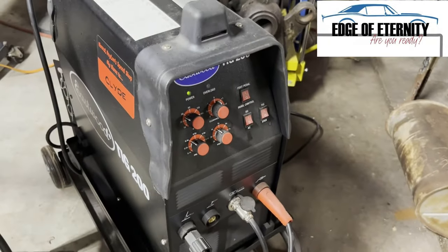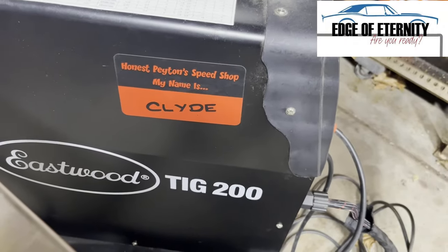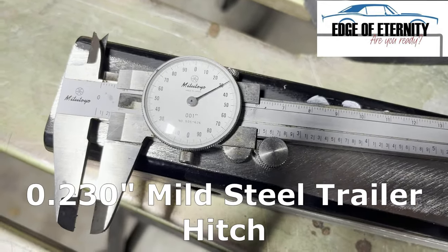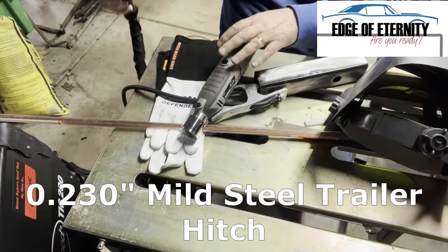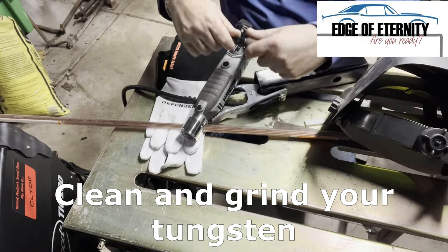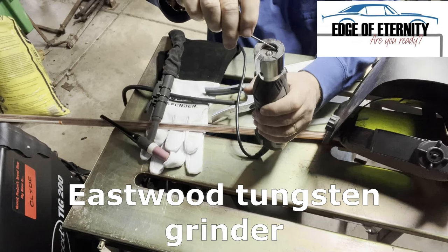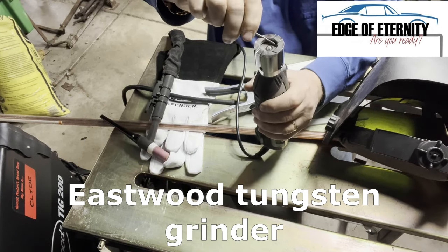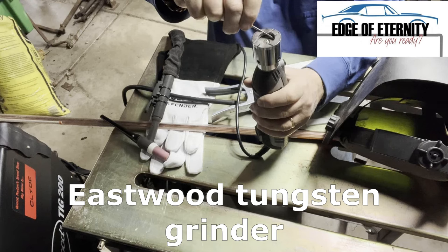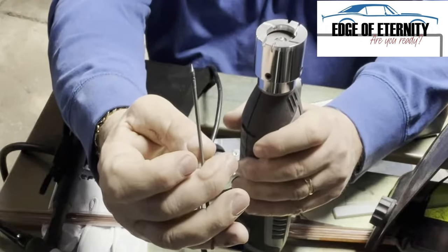Here's my Eastwood Tak 200. The material I'm welding is 230 thousandths thick mild steel. Right now I'm going to use my Eastwood tungsten grinder — it's running right now and putting a nice finish on the tungsten. That's really important, I've discovered. You can see there it does a really nice job.